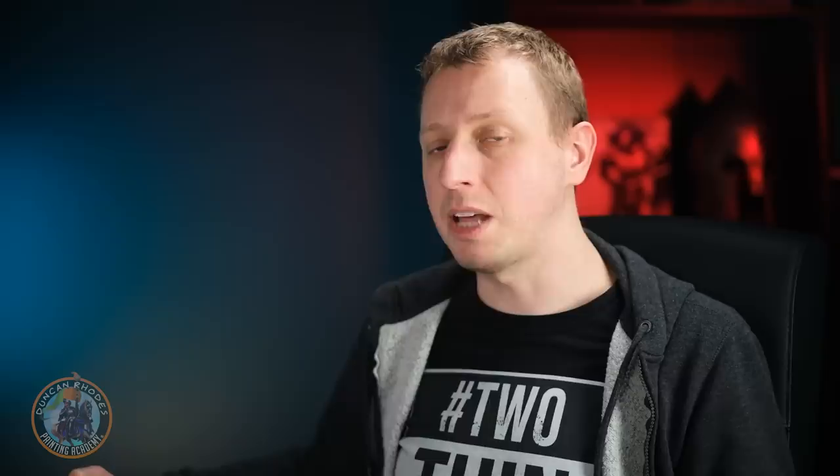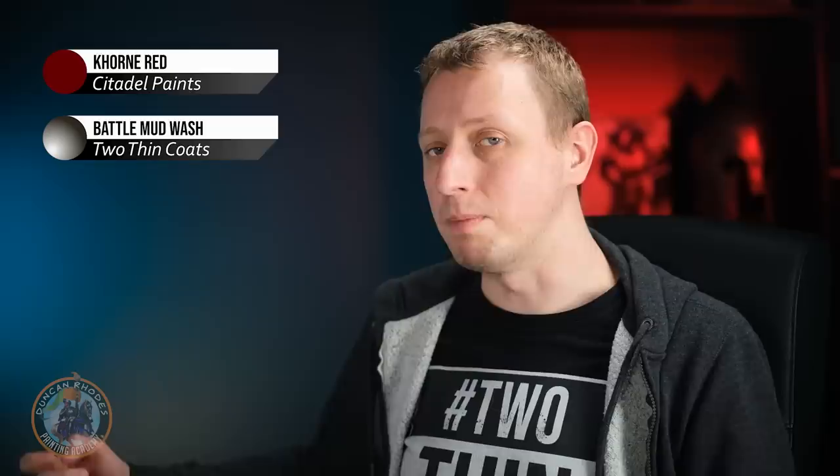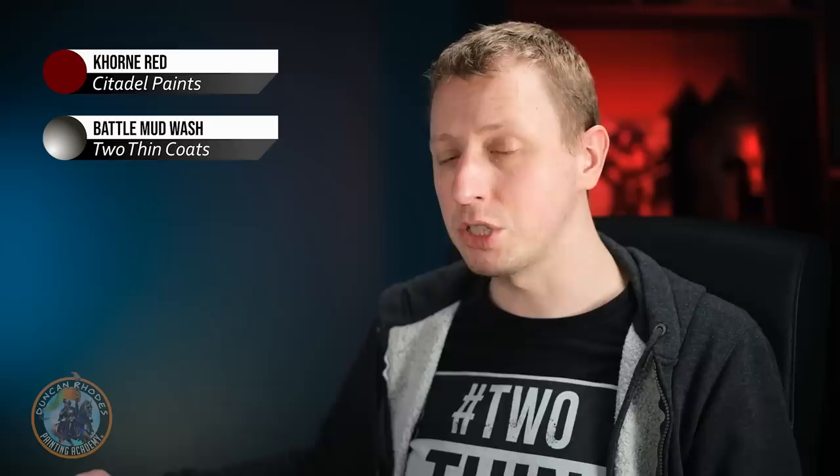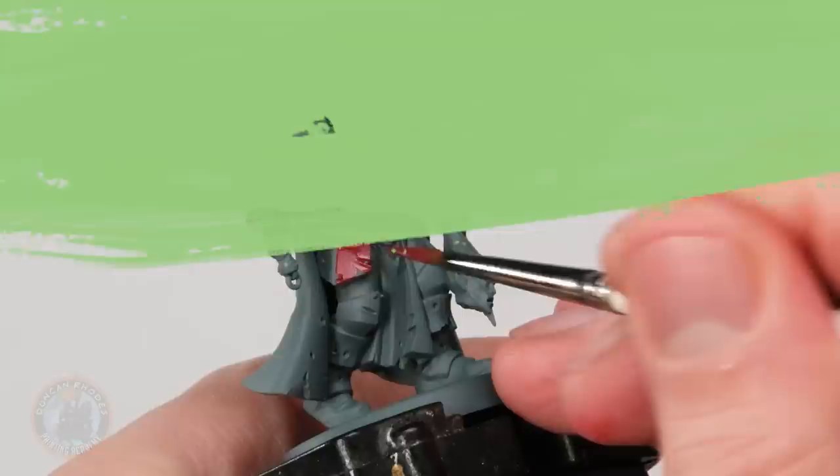The final style of armour is for Khorne — nice red with brass trim. Instead of a flat red, we're introducing a subtle texture almost like bloody muscle. Start by base coating with Khorne Red on a size one brush, working into all the nooks and crannies, then wash it with Battle Mud Wash, and once dry return to Khorne Red to layer it on, carefully avoiding recesses around rivets and detail splashes.